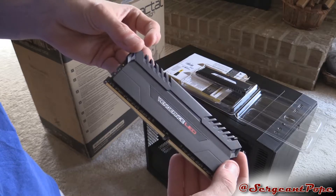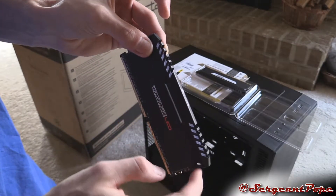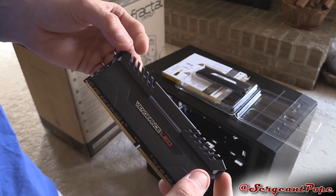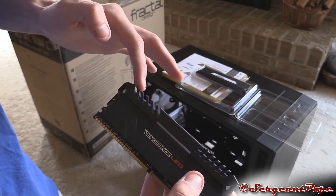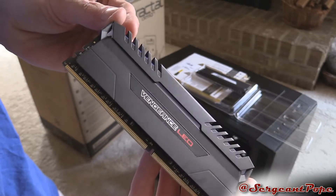My FX 8350 is getting pretty old, so I'm ready for something new. And with something new, you might as well get some sweet RAM. Here's the LED strip that goes along the top, which looks pretty ballin'. It's definitely the regular Corsair Vengeance look with the whole angled lines and everything, so that's cool.